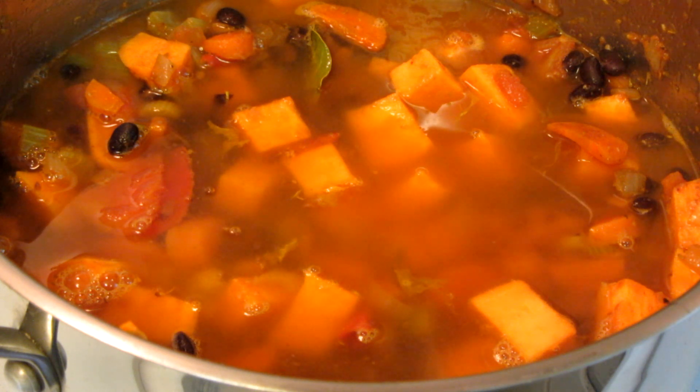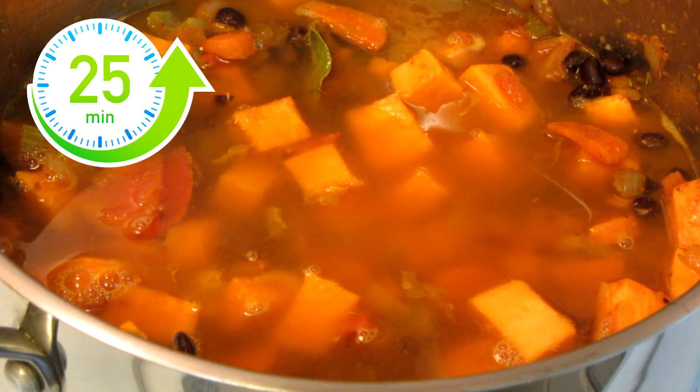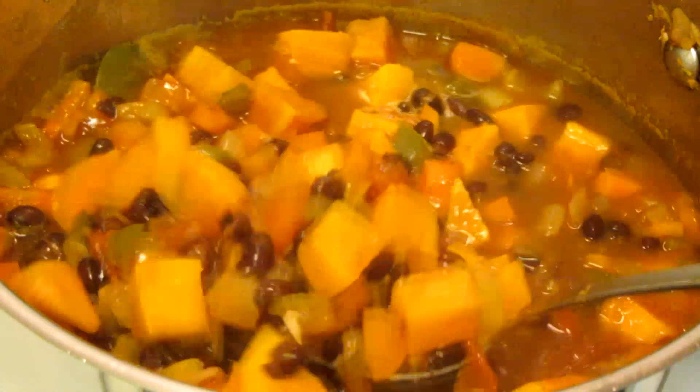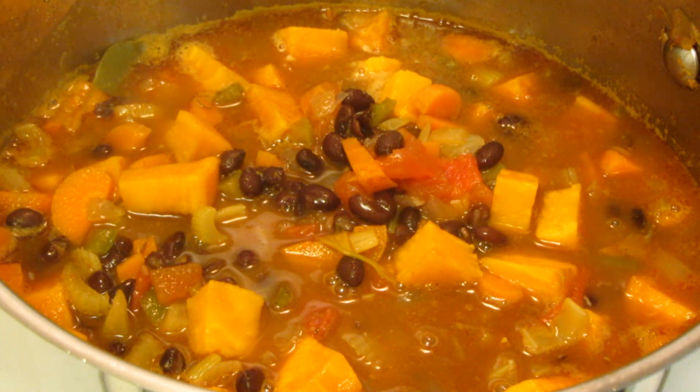I'm now going to bring this to a boil and turn it down to a slight simmer for 25 minutes or until the potatoes are tender. The soup has been simmering for about 35 minutes, and the potatoes are still a little firm.